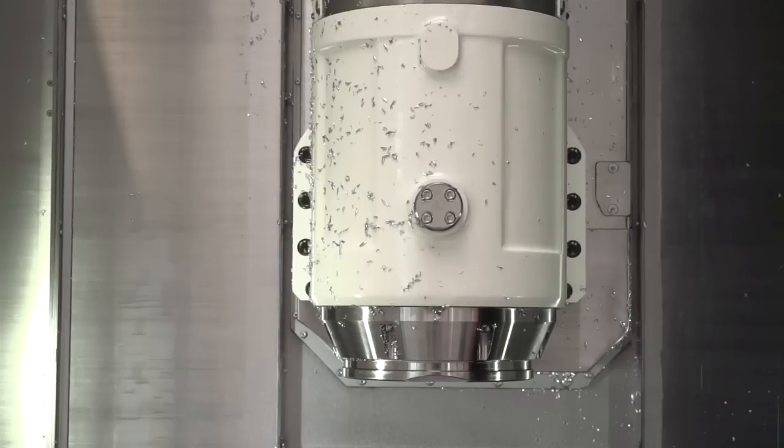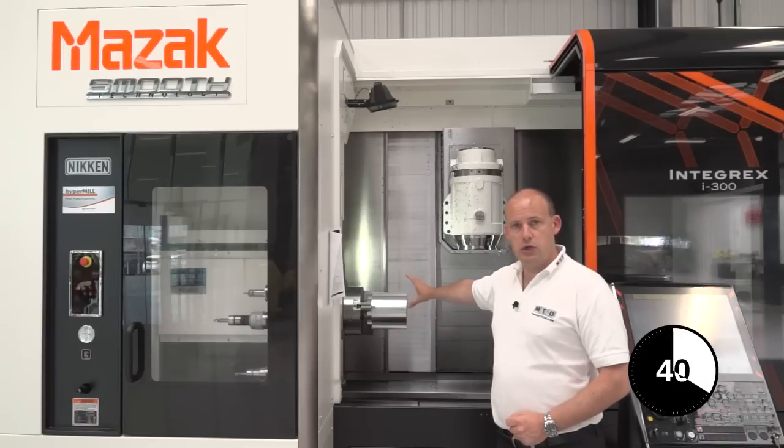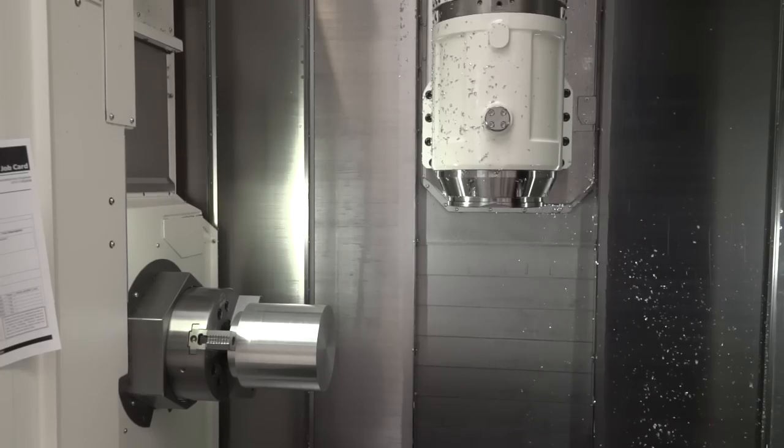Here we have a milling head, and here we have a chuck for turning, or horizontal turning. Collectively, between these two, you can perform a multiple of operations.